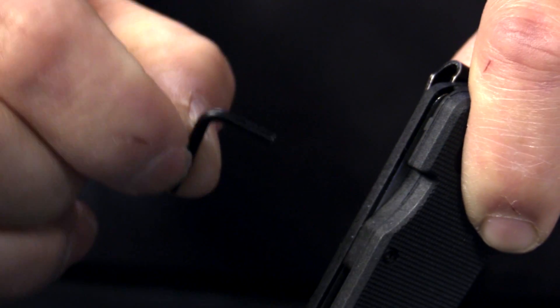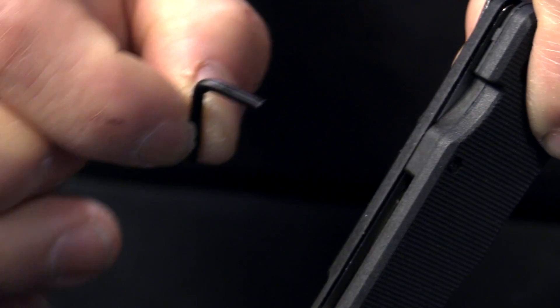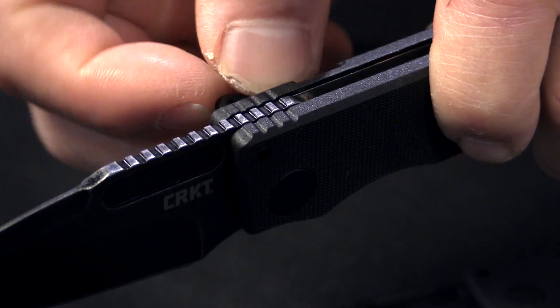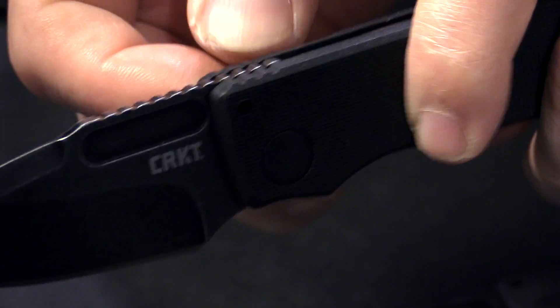You need to just pull it up, and with the Torx wrench, you can adjust all the screws that are used to hold the knife together. And at the same time, insert the end of the Torx wrench to make this knife into a fixed blade.